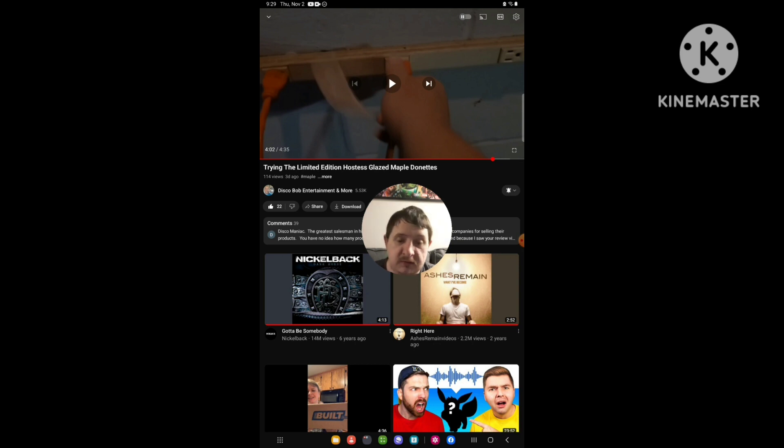On the main channel we're going to upload to 3K subscribers, and on the back-up channel we're going to upload to 100 subscribers. That's me, it's Ray Spill, and I'll see you all for more content. I'll see you next time.